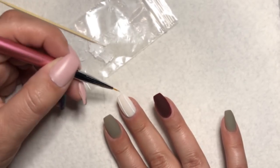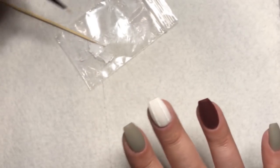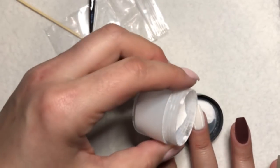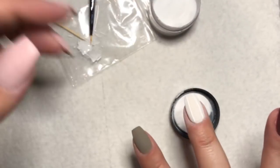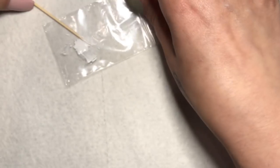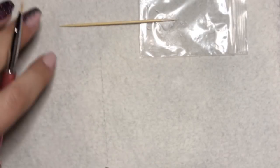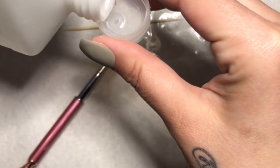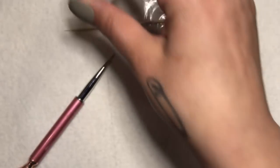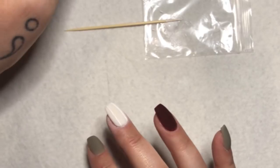If there are any Virgos watching, I know you get it. Now, when you get your lines the way you like them, just dump the powder over. Don't dip into it or you'll mess up your lines — that's how you sugar. Then move the powder out of the way and cure it for 60 seconds. I want my brush to be clean so I can get nice, good lines, so I'm taking some 70% rubbing alcohol and cleaning my brush off.